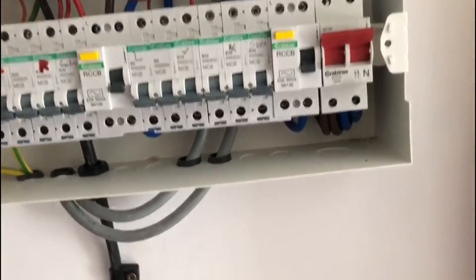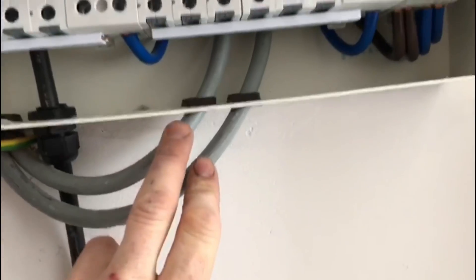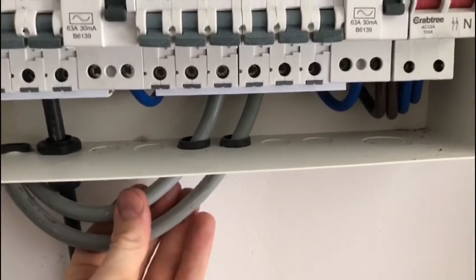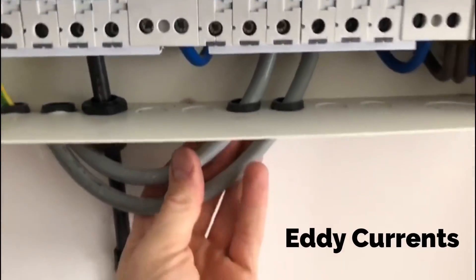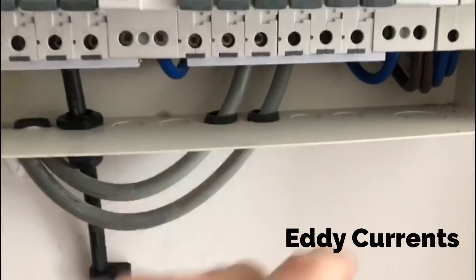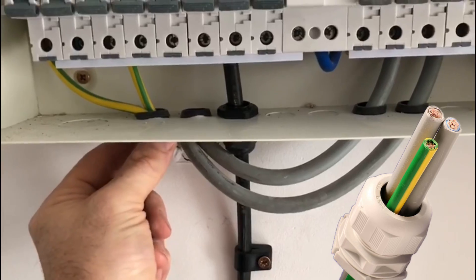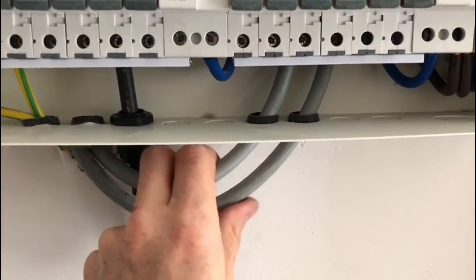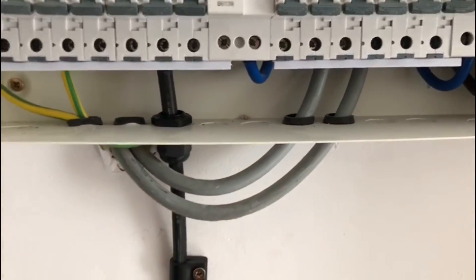A couple of things to look at straight away — we can see the 25mm tails. It's a metal consumer unit and they come through on individual holes, which is no good because that can cause an issue with the magnetic effect between the conductors. Also the 16mm main earth comes through a separate hole and it should really come in together with the tails, so they're unsupported. That's something that's going to be picked up.